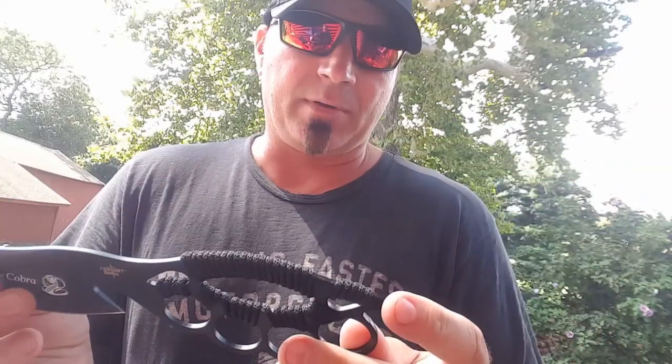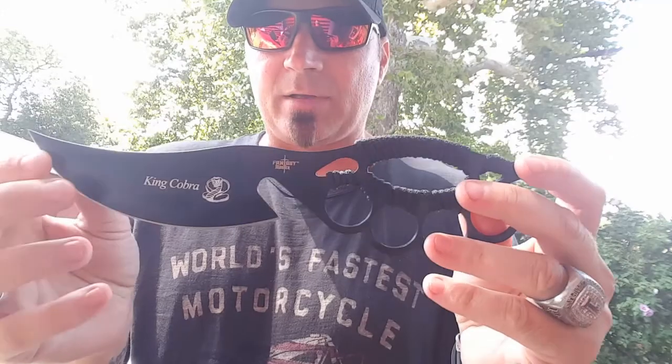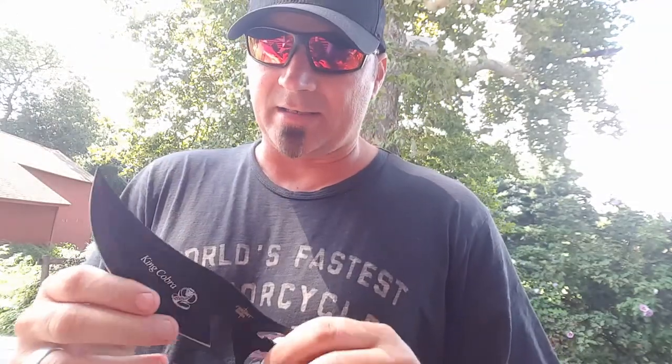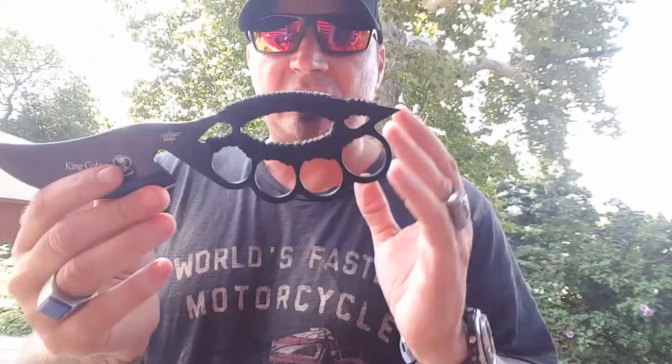It'll get the job done because literally this thing is made to be able to fight with. You should be able to swing blows — checkmate, got that. Hit with the rear — checkmate, got that. Hit with the front — checkmate, got that. The thing is it's very limited. It's going to be great for going through tissue, cutting through skin, going through somebody's gear. But I have a feeling if I try to baton with this or do anything crazy I'm going to damage it.